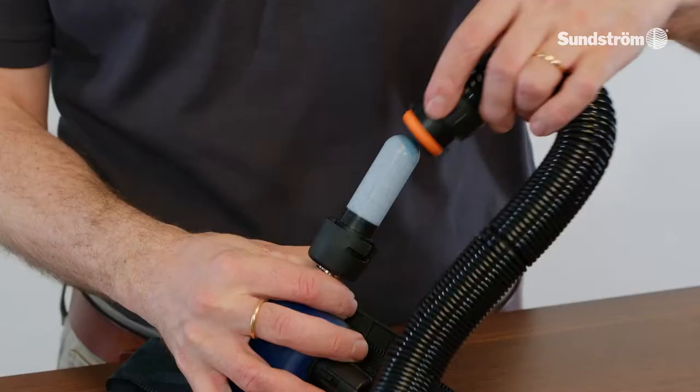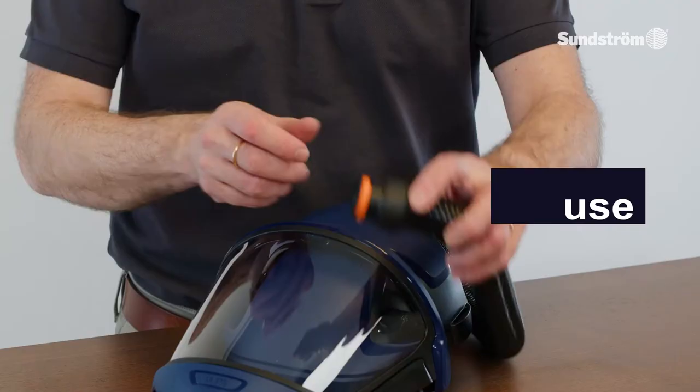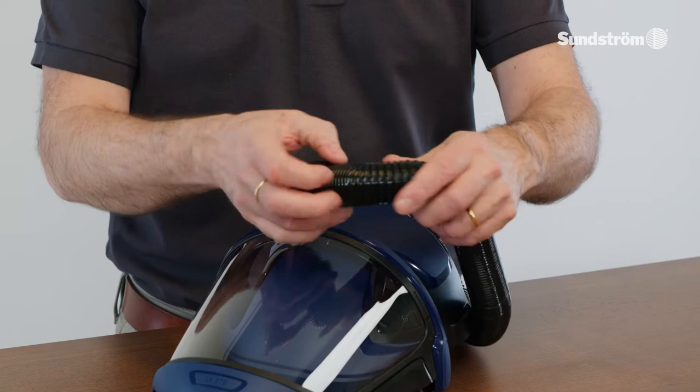SR507. Turn it clockwise about 1.8 turns. Visual inspection before use: check that the hose and gaskets are clean, in good condition, and mounted correctly.